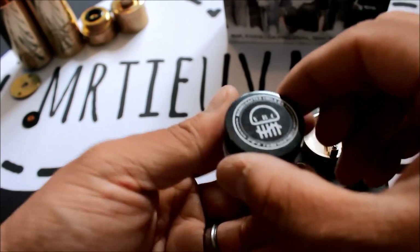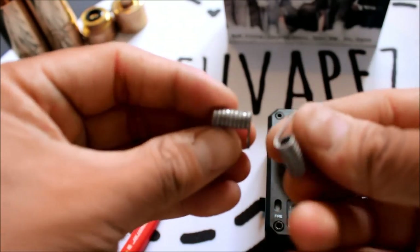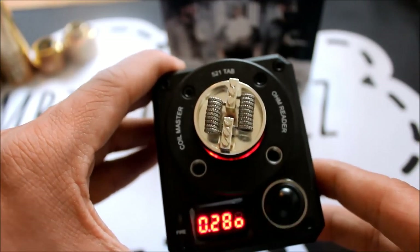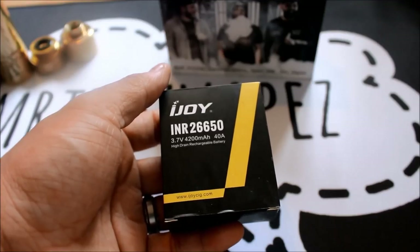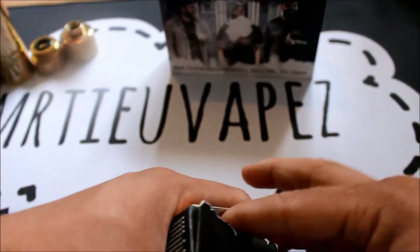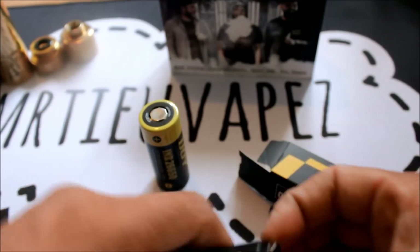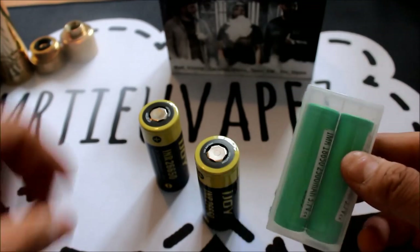If you're not too sure about battery safety, leave a comment below and I'll get back to you. The build has been successfully installed and she looks amazing — there's still so much more space if you want to build crazier builds, measuring at 0.28 ohms. The batteries I'm using are iJoy INR 26650s, 3.7 volts, 4200mAh, 40 amps. Running dual, that's 80 amps, so you'll be well within safety limits. This is my first ever 26650 mod — compared to your average 18650s, wow.